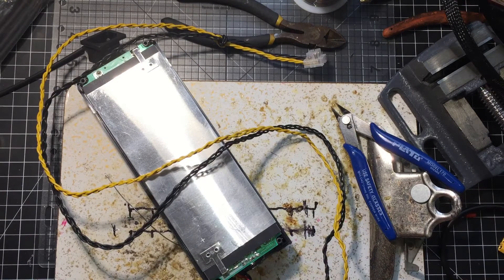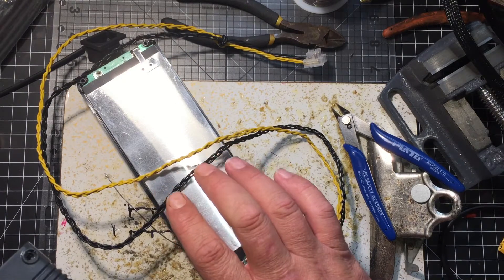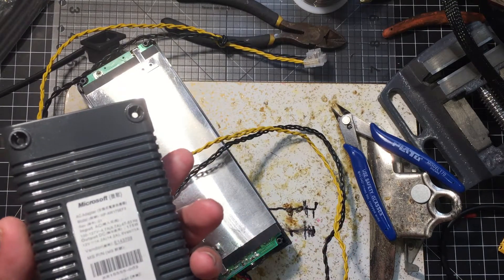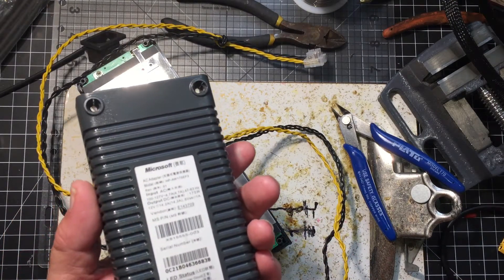Here's the video of me taking it apart and testing, and then after that I'll go directly into building this. After I'm done, I'll be right back and we'll do some quick testing.